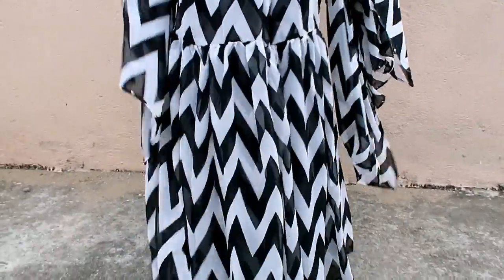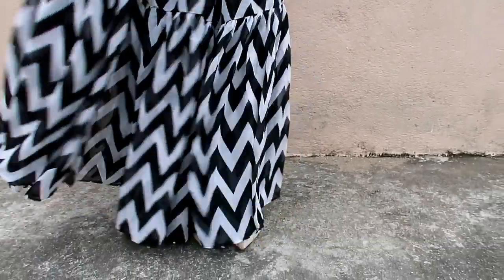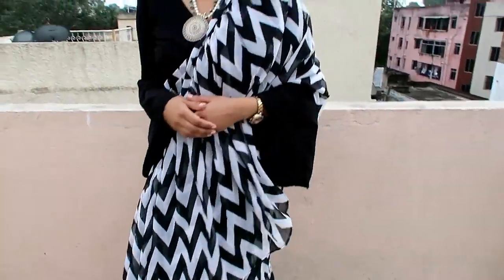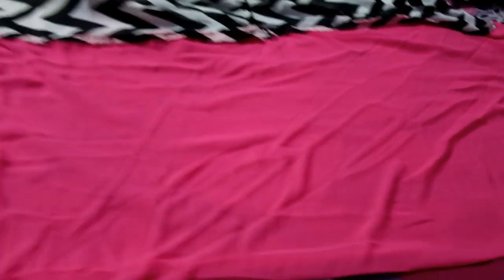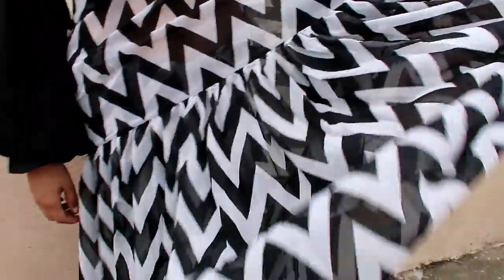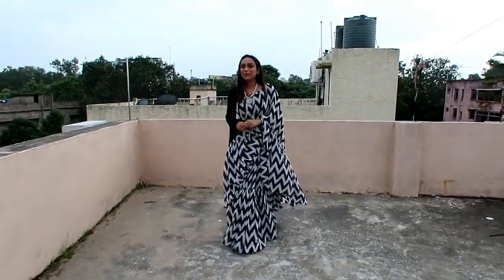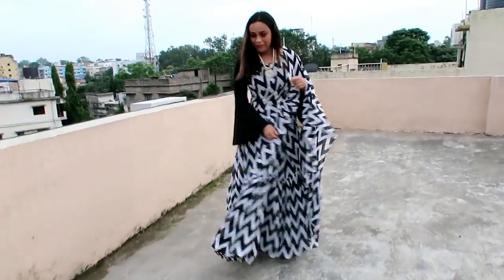My first item is this white and black poly georgette saree, which is a very beautiful saree with a very beautiful material. I had already shown poly georgette in my first saree haul which was very beautiful, so I wanted to try it again. It is a very classy material, and the best thing is that it comes with a pink blouse piece. I have worn it with a black blouse but when you stitch the pink blouse piece, with pink bindi and pink bangles, it will look very awesome.